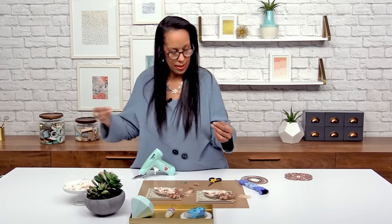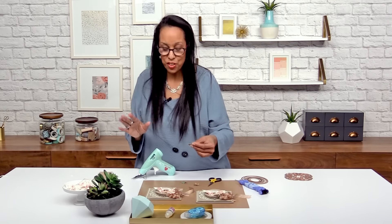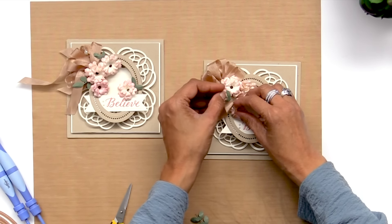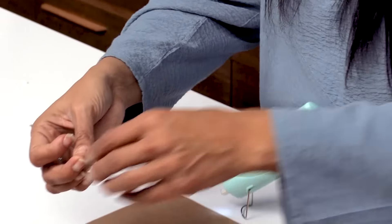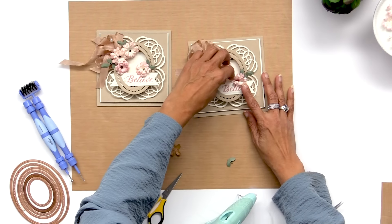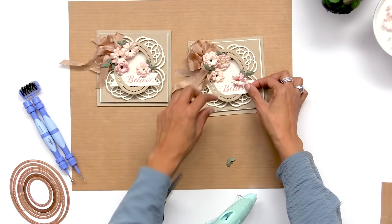Die cutting and just these little elements certainly set your cards apart. You can see it just from stacking up three frames. And our last sprig — and we're done.